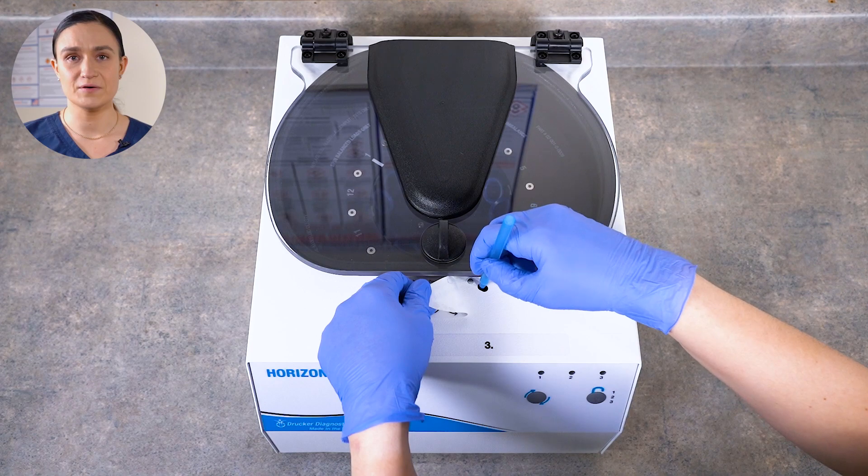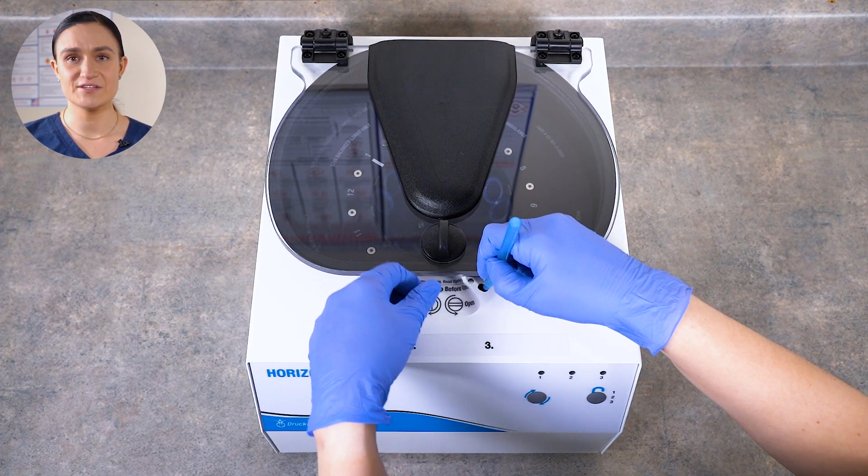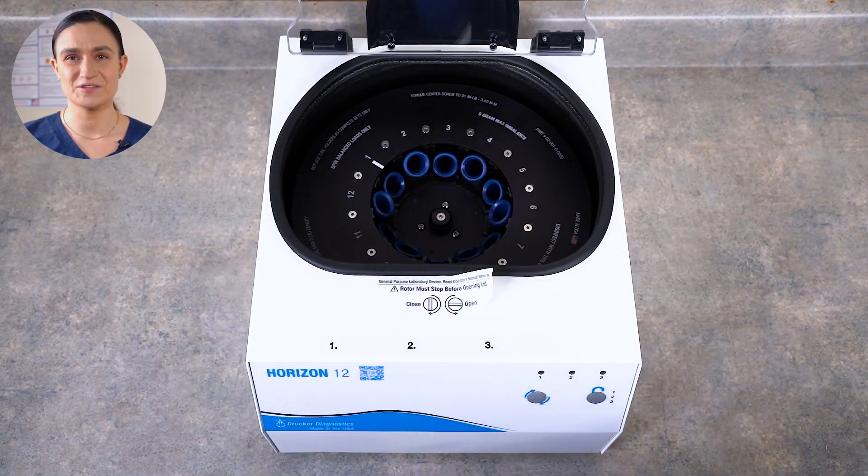Place the top of the pen in the hole and pull forward along the channel. The lock will disengage. Now you can turn the lid latch a quarter turn counterclockwise and access the rotor chamber.